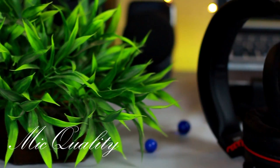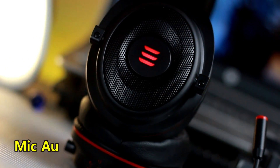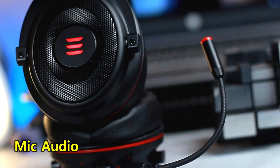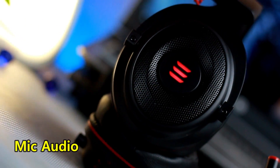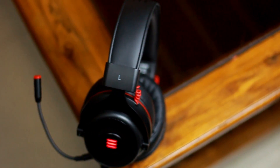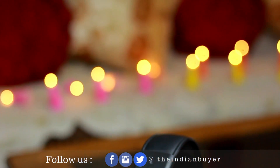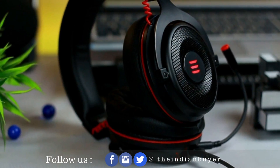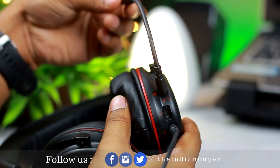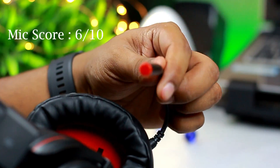Now coming to the mic quality — here's a clip of audio recorded from this headset's mic. The audio you're listening to right now is being recorded on the XR900 gaming headset. If I stay quiet for a moment, you can notice how much background noise it captures. Overall, it's not the sharpest microphone I've used, but you can still hear what I'm saying and you cannot hear other noises around me. The microphone is flexible enough so you can bend it closer or further from your mouth, and it can also be rotated up and out of the way when you don't need it.